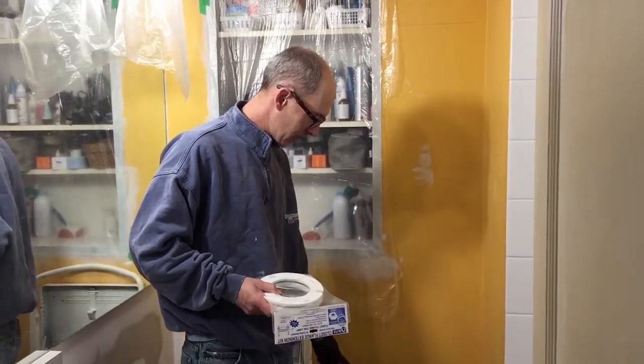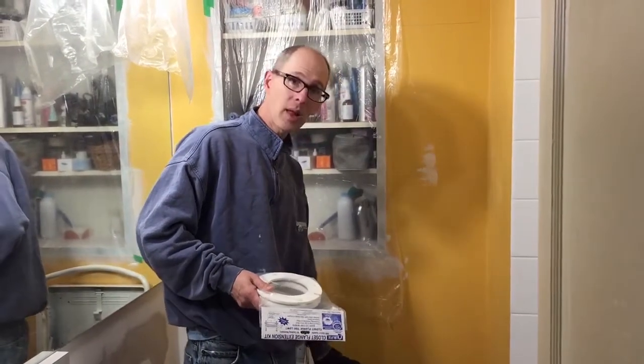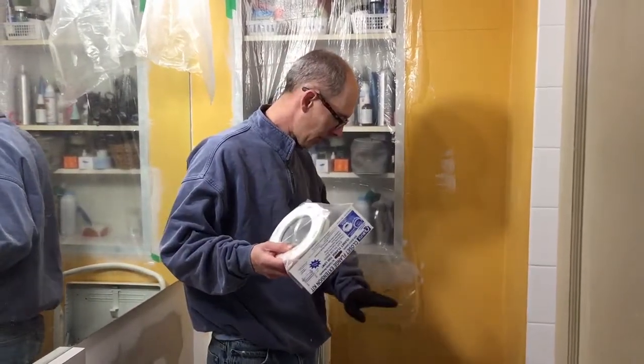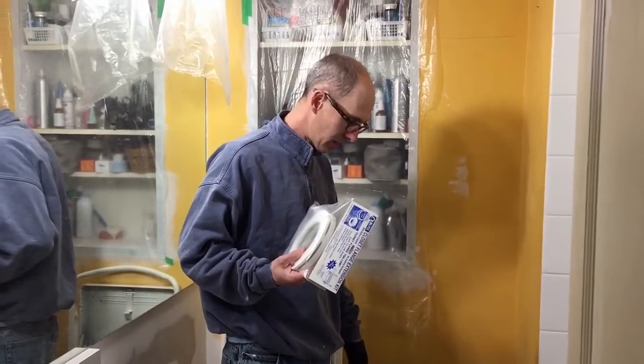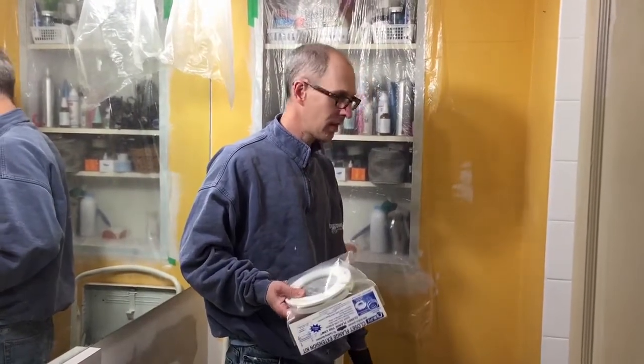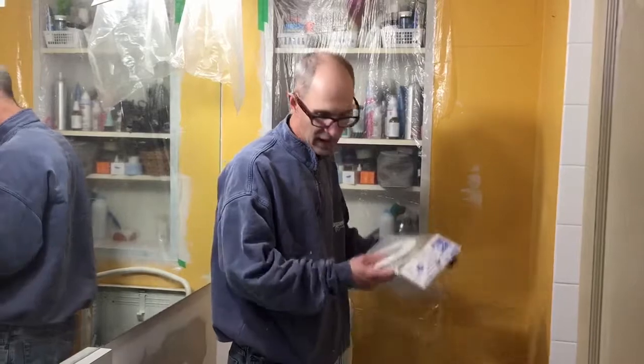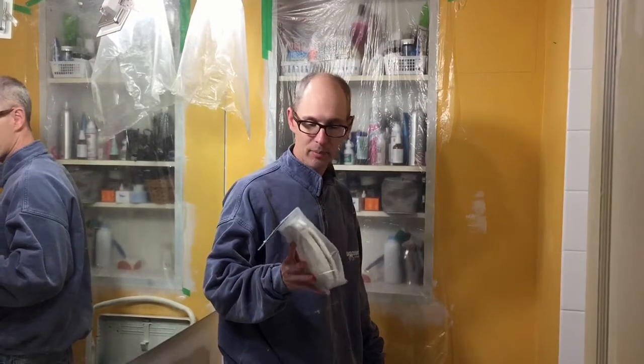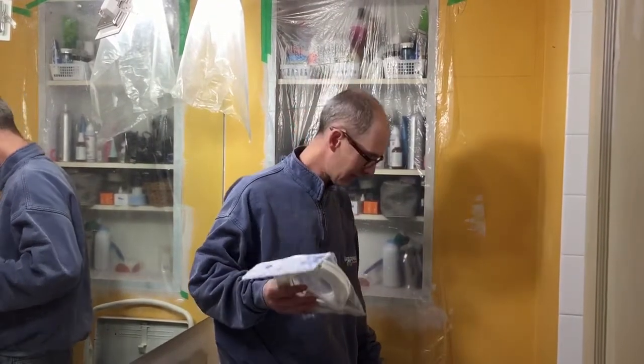The closet flange can't be below the level of the flooring or else the toilet won't seal, so I'm going to install this on top, make sure it's all level, then we can put the flooring down, get everything painted, and then put the toilet in. The toilet is probably one of the last things we're going to do, so let's get moving and get this cleaned up.